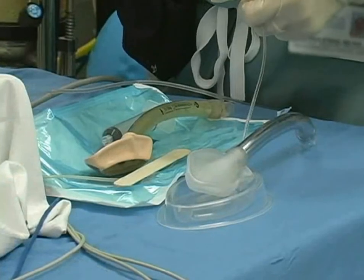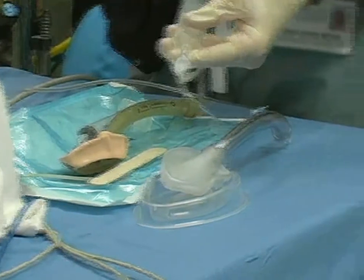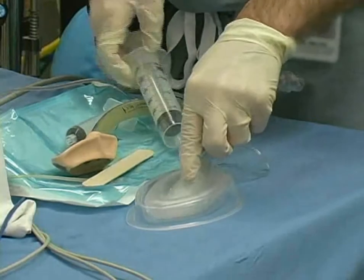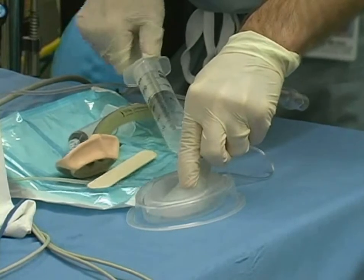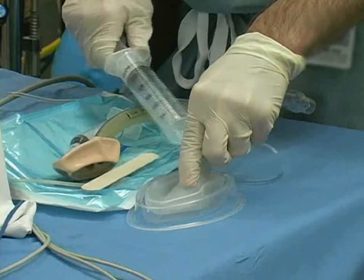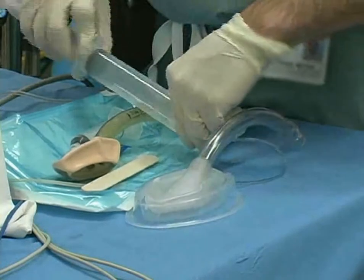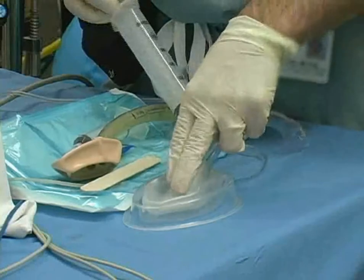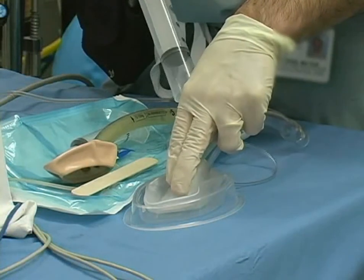To check the cuff, inflate with 50% more air than the maximum recommended volume. Examine for leaks or failure to inflate. Proceed to deflate the cuff completely by pressing the cuff against a clean, smooth surface while simultaneously aspirating the air with a clean syringe.